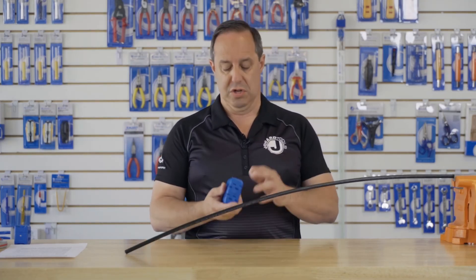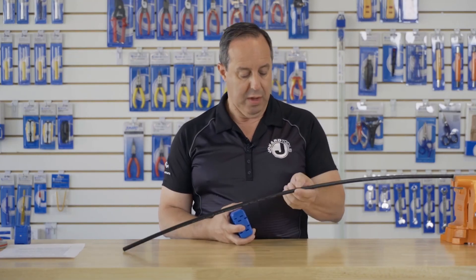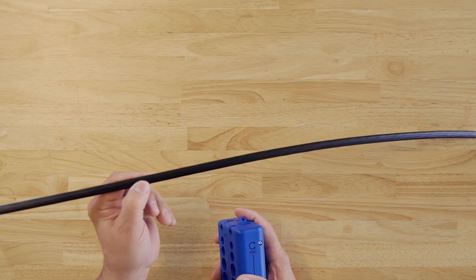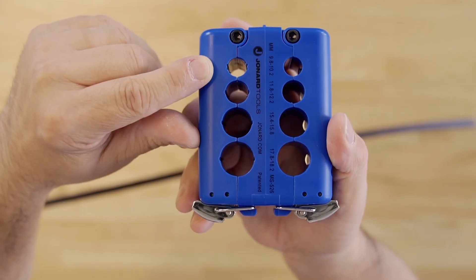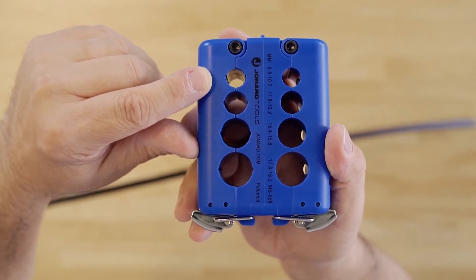To use the tool, first select the proper groove. With the Corning Alto cable, there are two ridges on it. You want to orient the blade such that it's in the center of the ridge. The tool actually has a mark on the side showing that ridge.